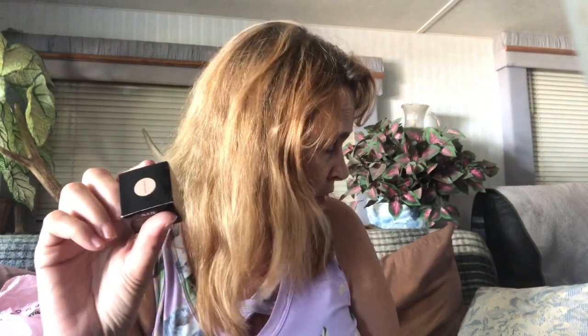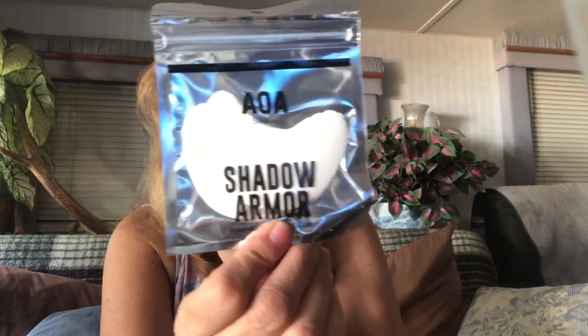Then I bought another one of those primers because I didn't know what color, so for a dollar I ordered two — one is a little bit darker. Then I ordered another under-eye shadow armor because with all the practicing I have to do for these makeup videos, I need all the help I can get.